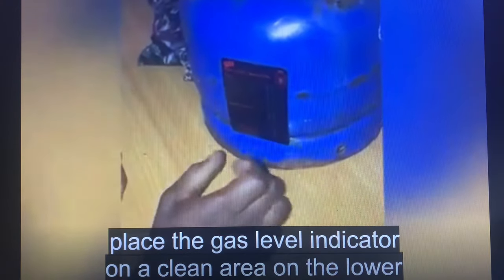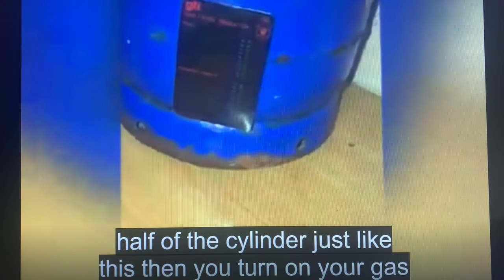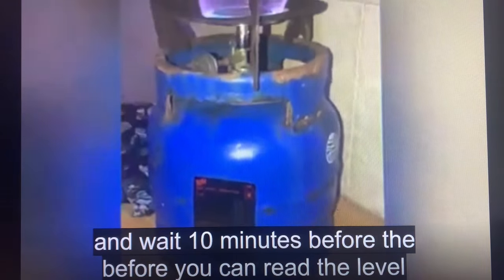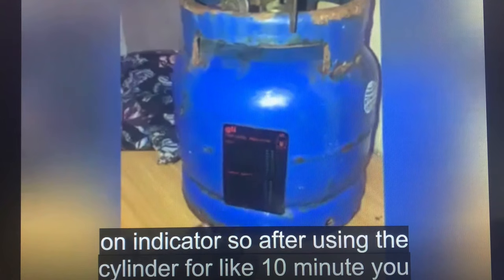You place the gas level indicator on a clean area on the lower half of the cylinder, just like this. Then you turn on your gas and wait 10 minutes before you can read the level indicator.